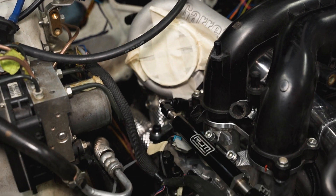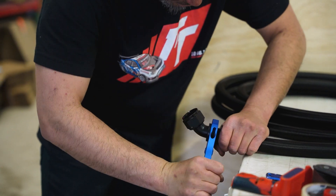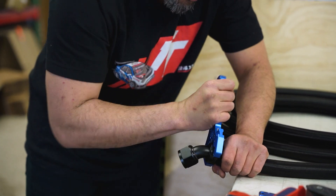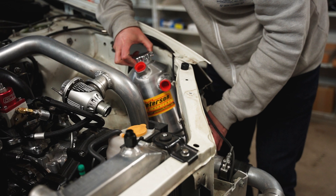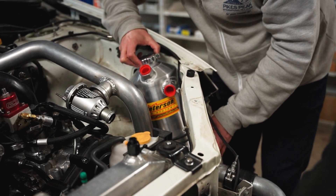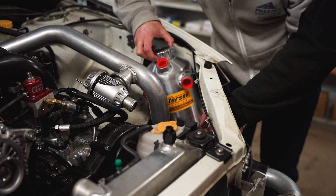But the problem is we also need an intake, and fitting an intake with the tank there, the two things were kind of trying to occupy the same space. So now we have this big opening where we can figure out our intake — that should be a lot easier. This tank location is going to work, and we were able to tilt it slightly which gives us more clearance for the wheel. Things are starting to fall into place.